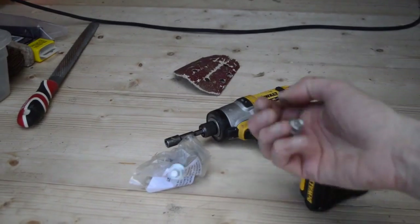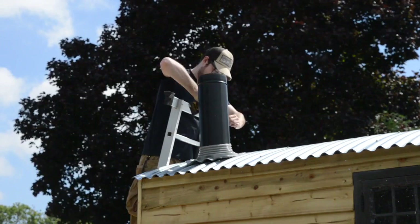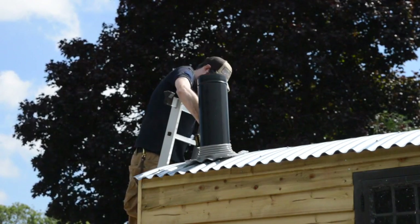It came with these self-tapping galvanised screws with built-in rubber washers, and when they're tightened down they cinch down and make a watertight seal. Having an impact driver makes it a lot easier to drive these in.